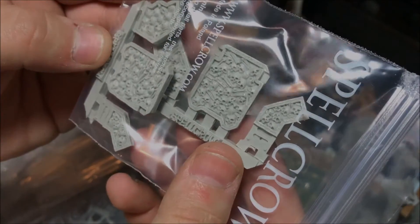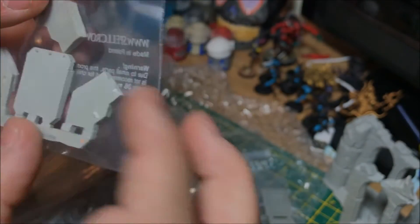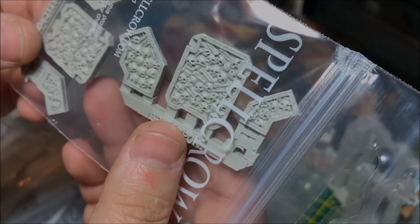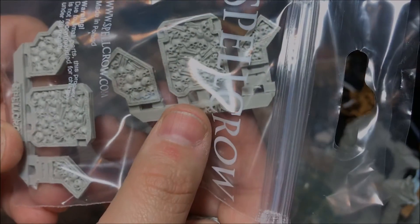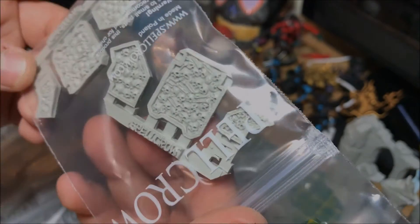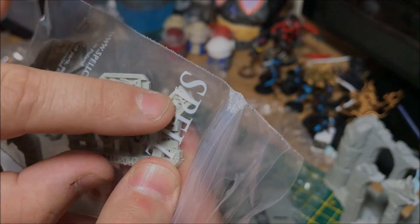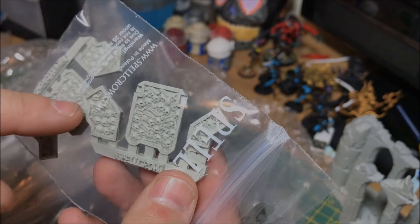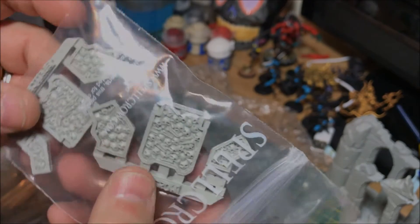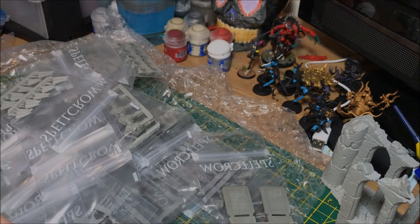We've got what looks to be doors — I'm not sure what vehicle they would go on, but they look very Chaos. I think they might be for vehicles like Predators, to stick in the empty spaces. Quite happy with that.